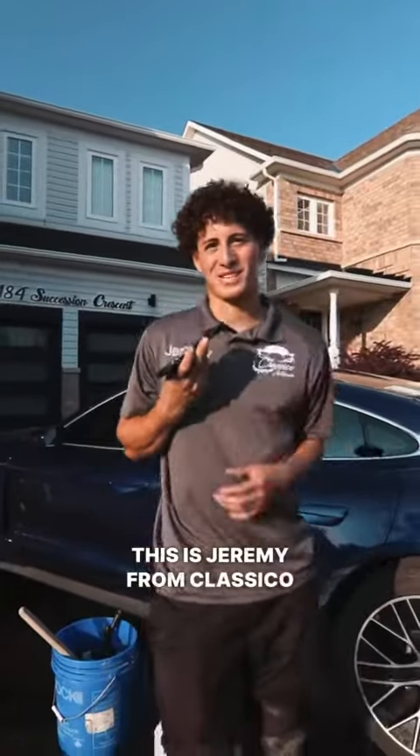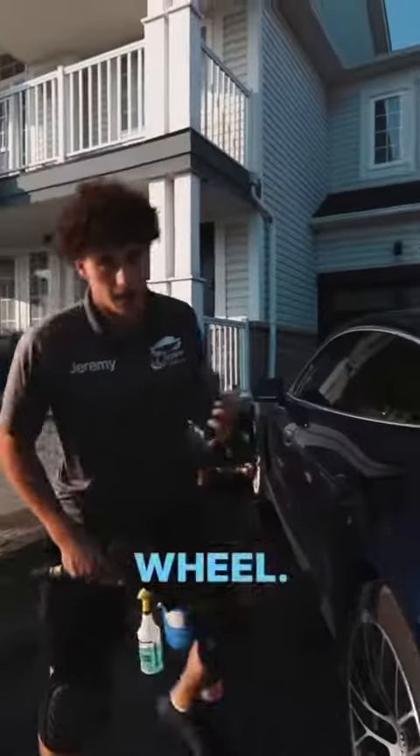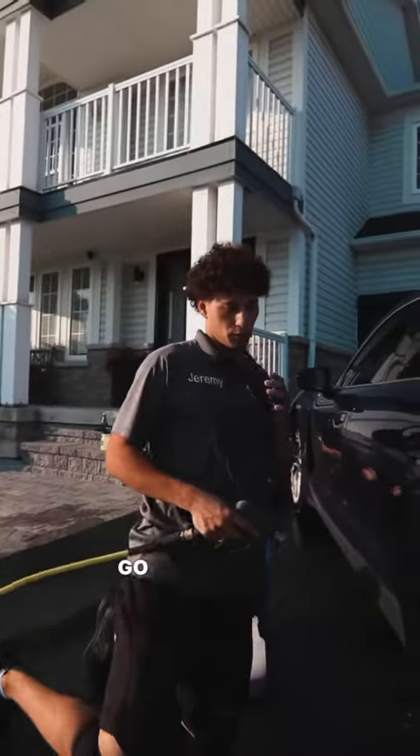What's going on everybody, this is Jeremy from Classical Auto Care. Today I'm going to take you through the process of cleaning this Porsche Takens wheel.